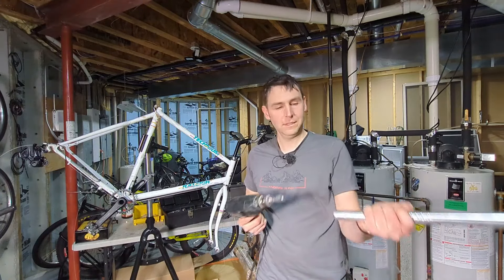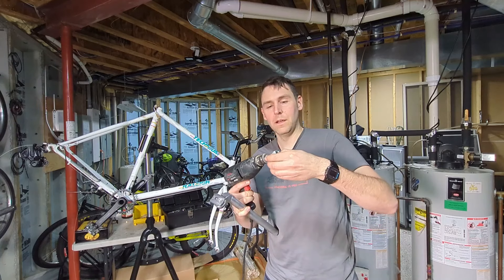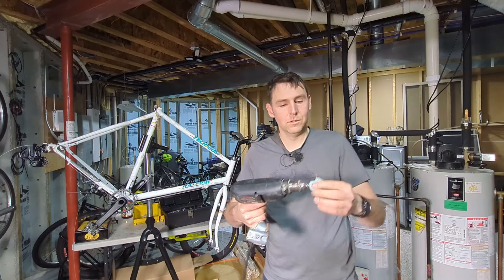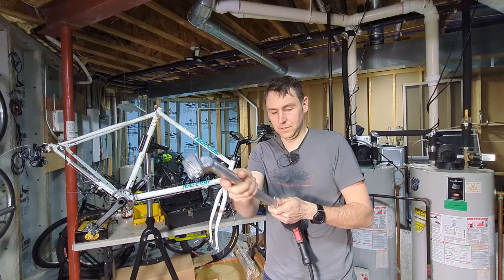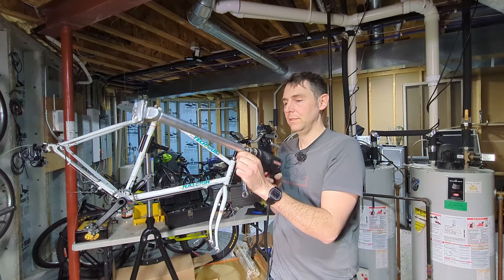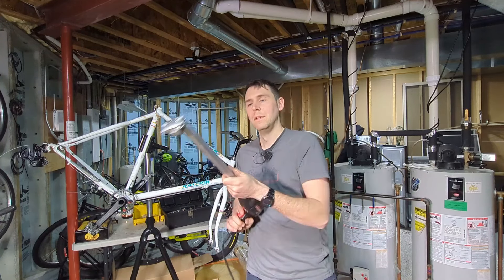This sanding drum allows you to chuck your seat post into your drill. Now with a 26.8 it is a little bit small, so what I did is I padded that out with a little piece of cloth and that worked just fine. I wrapped it around the sanding drum such that the cloth doesn't come too far down towards the drill because it could get wrapped around the chuck. Then you can insert the seat post, twist it on, and tighten down the sanding drum — this takes a half inch wrench here in the US.